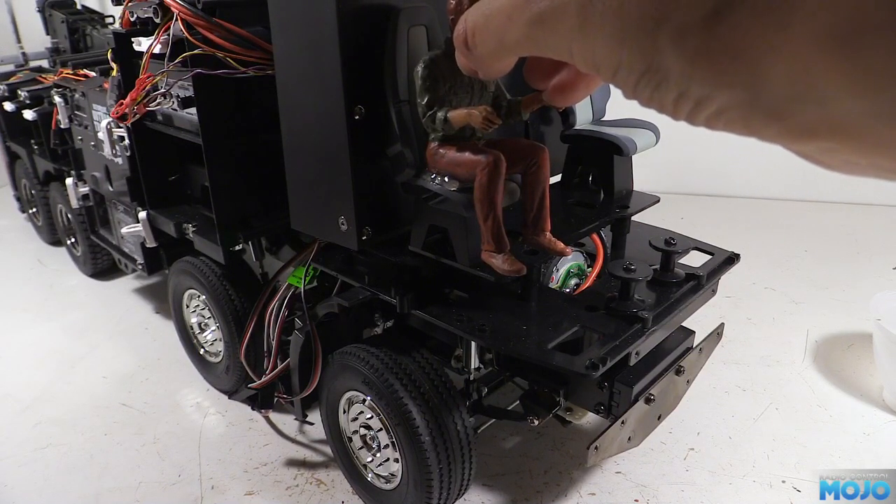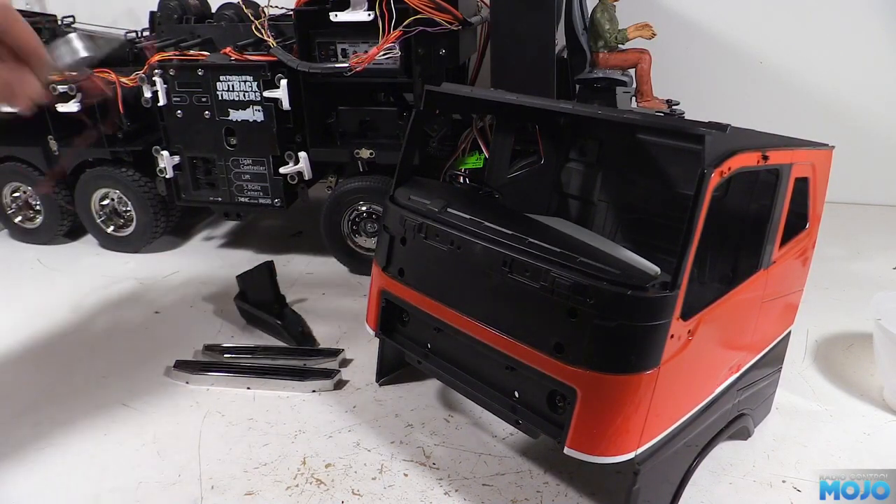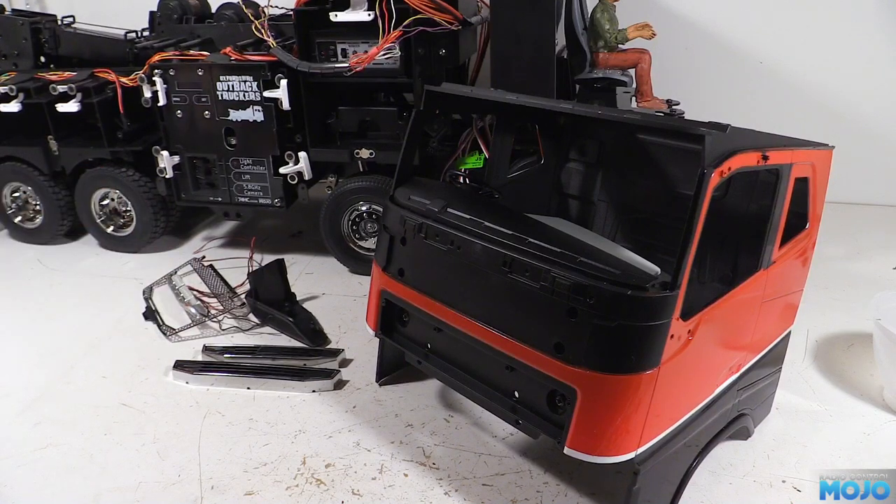While he's drying I'm going to reassemble the cab. It's all the same as the dry build a few videos ago — same screws, same holes — we just need to be careful not to scratch the paint.